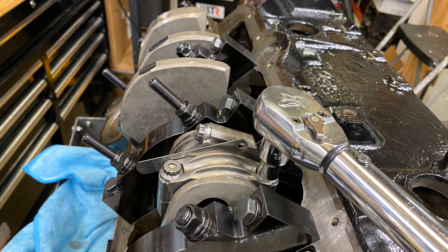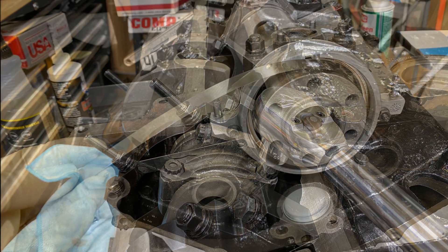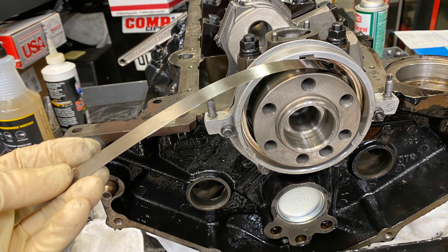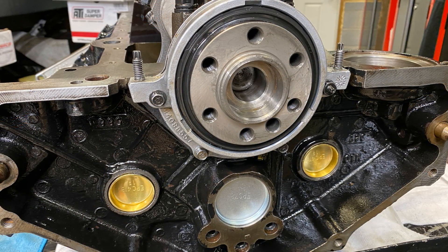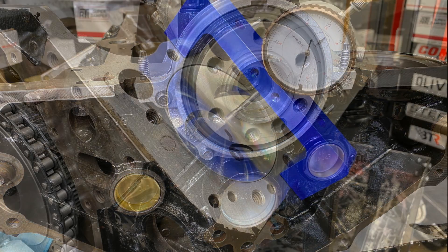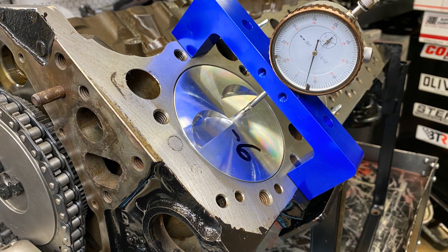The rods and pistons are all installed, and rod side clearance is 20 thou. The rear main seal housing is getting put in there centered, then the seal.